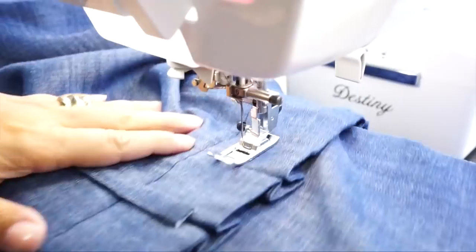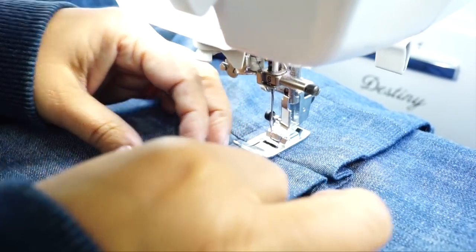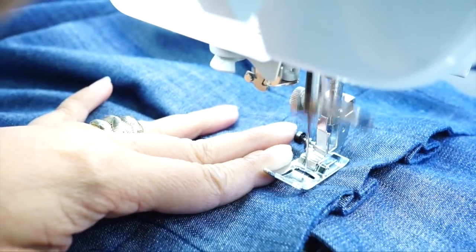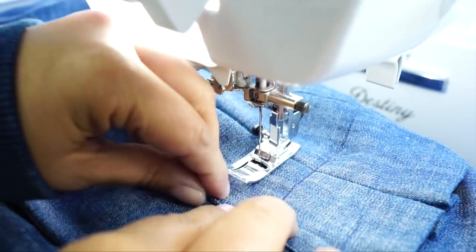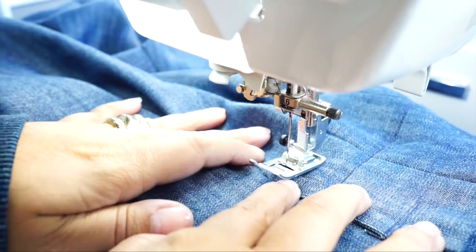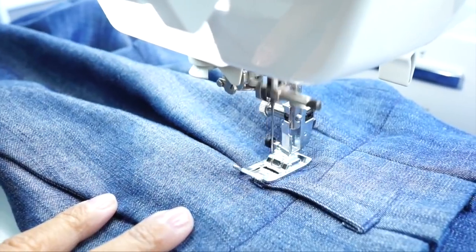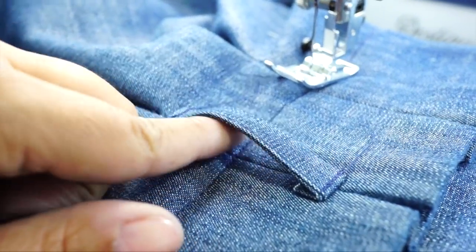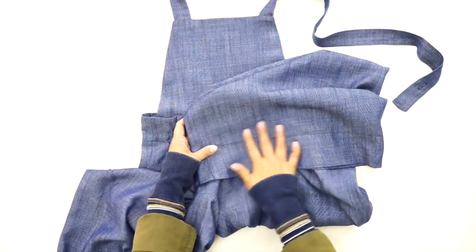Working on the front ones first with nothing underneath except the front and bib, turn under three-eighths, center it with your pleat, move down, turn under the other three-eighths, and do the same with the remaining belt carriers. Once you've added your belt loops, all you have left to do is add your button and finish your hem. And you're all done! I hope you've enjoyed this sew along. Until next time, peace.